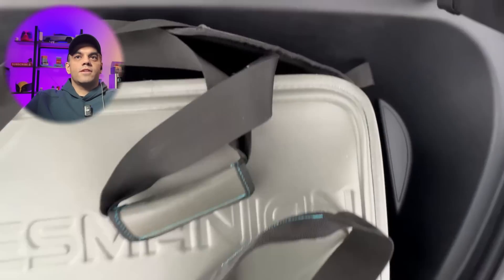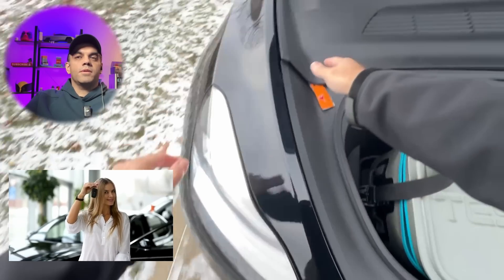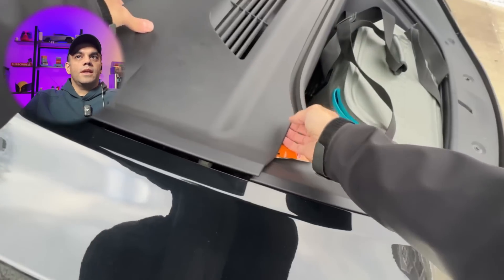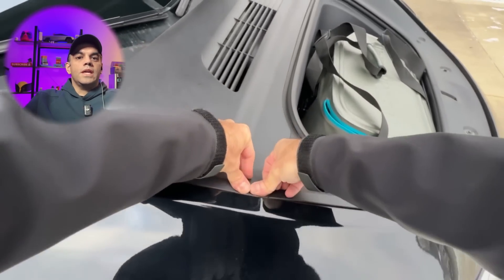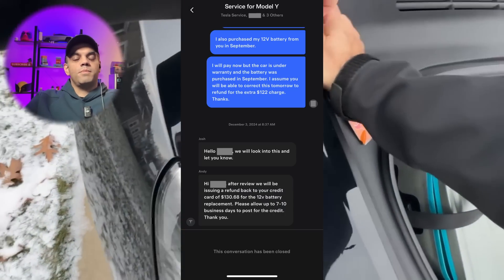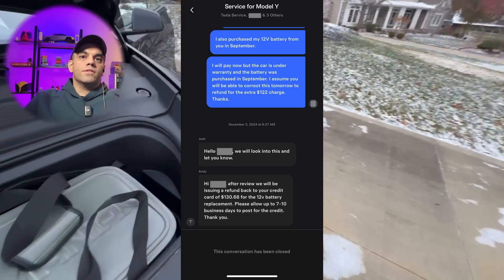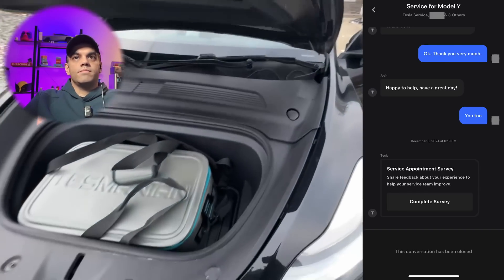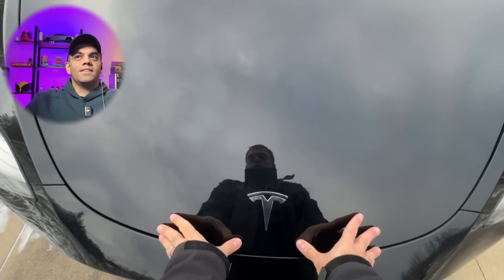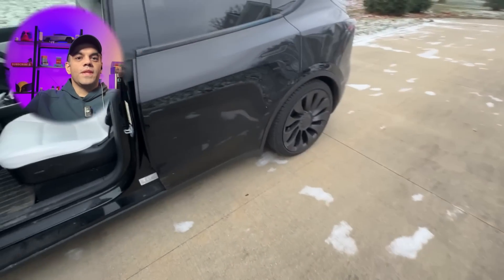The Tesla service center was great — they let me in, gave me a loaner, and fixed it by the end of the day. They put in a brand new compressor, and the unit was under warranty. They also tried to charge me for another battery, but refunded that because they had replaced the 12-volt battery about a month earlier after alerts said I had plenty of time. This issue turned out to be separate, but clearly we did not have as much time as we thought.